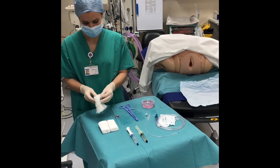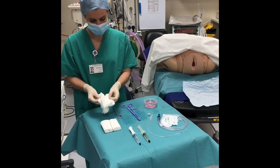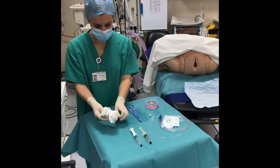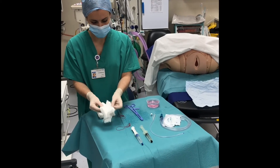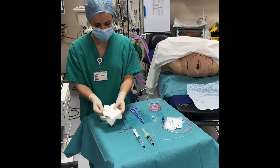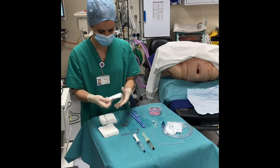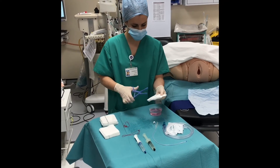Count the swabs with somebody else checking. Prep the sponge holder with a swab.